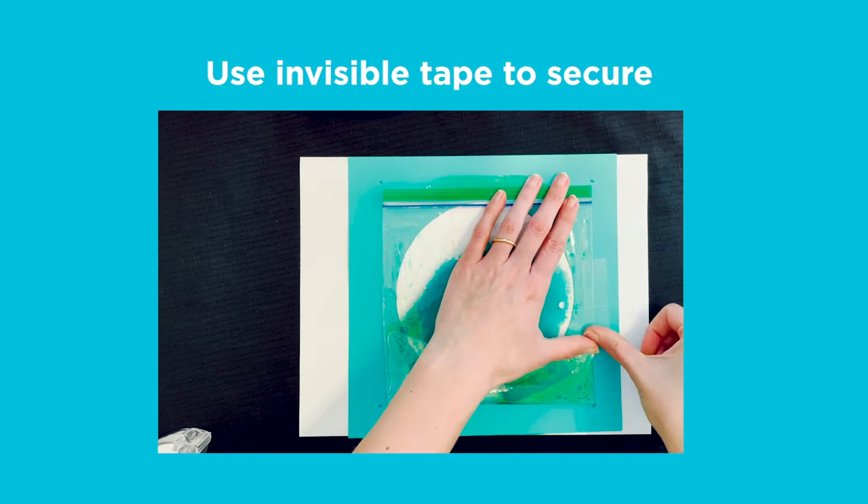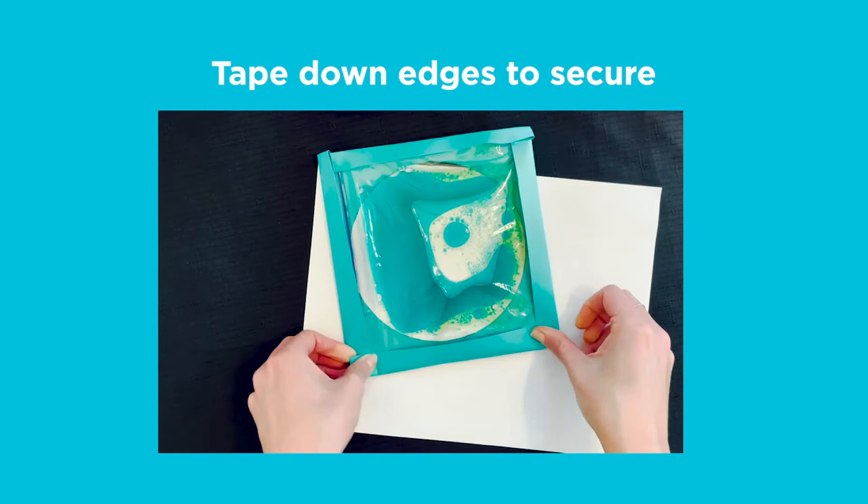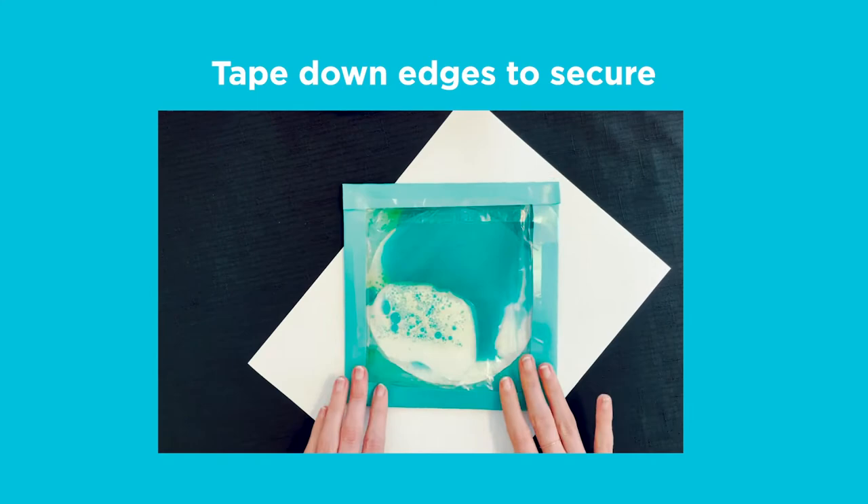Step 4. Once your baggie is securely sealed, place it in the center of your portal and use invisible tape to secure it onto the paper. Then fold over each side of your craft paper to create a shallow box or border around the baggie. Tape down all your edges to ensure the baggie does not move.